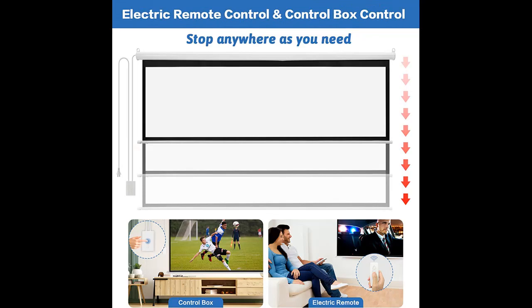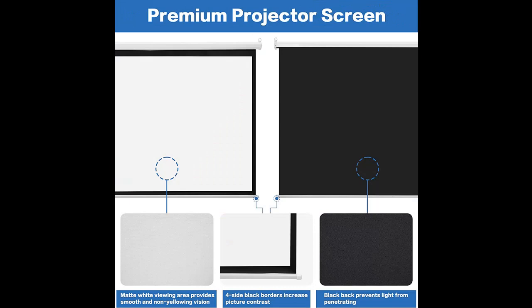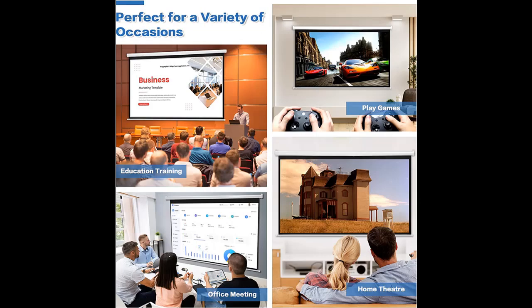Highlight features overview: The Sapodilla 100-inch Motorized Projection Screen is designed with wired and wireless remote controls and can adapt to different use conditions. One click down and up, and it can stop at the height you need. The sturdy steel box and matte screen provide outstanding image reproduction, and the black-backed screen material delivers brighter colors and clearer images.